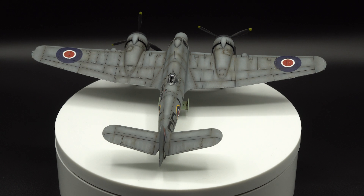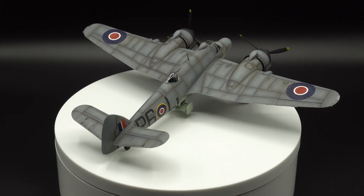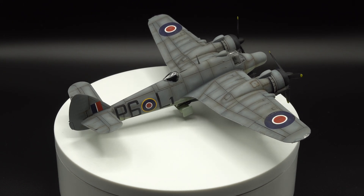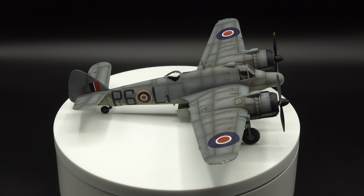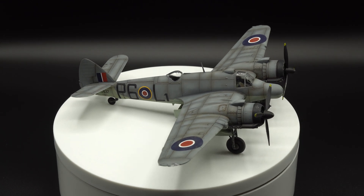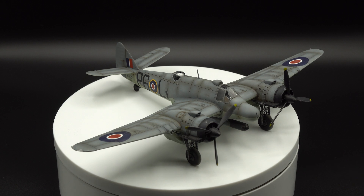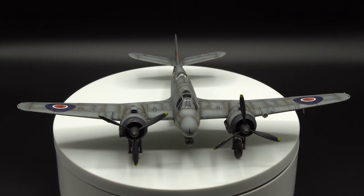So here's my finished model. I did add some oil and fuel stains after the matte varnish was dry, but that's about it. If you found this video useful go ahead and hit that like button and leave a comment if you have any questions. And last of all if you would like to see more content from me in the future go ahead and subscribe as I do have some cool builds coming up. Thank you again for watching and as always, happy modelling!